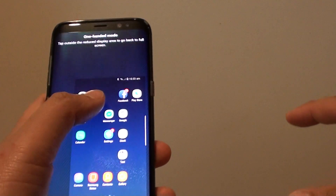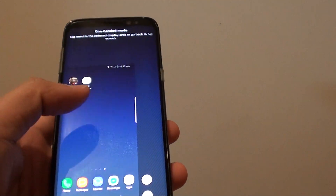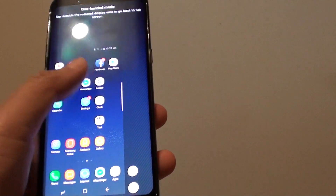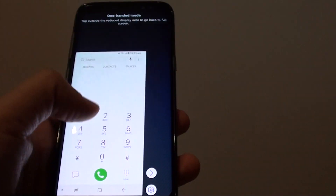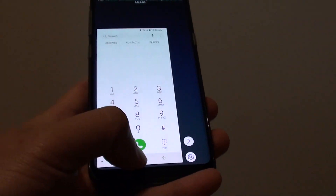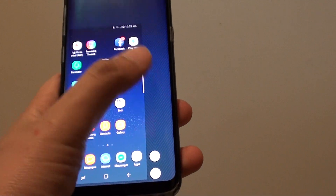You can use the phone with one hand and you can even move it from side to side, so it can be on the left-hand side or the right-hand side. From here you can see that everything fits within one-handed reach. If you want to close it, just tap anywhere outside the screen and it will close the one-handed mode.